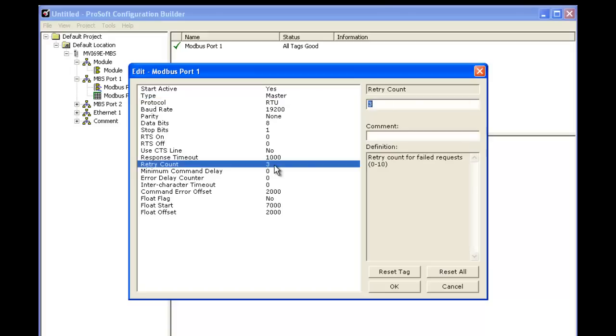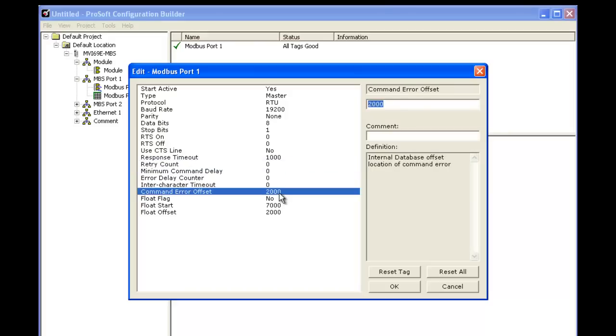We're going to change the retry count down to 0, because we don't need to keep retrying commands that are failing. We'll go ahead and change the command error offset to 500. This is going to map status data for each command that we have configured into our read array in RSLogix.